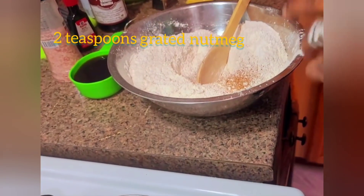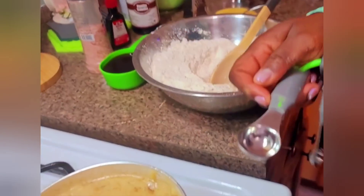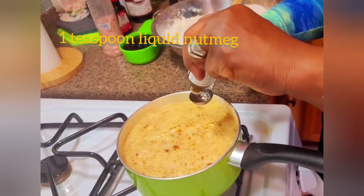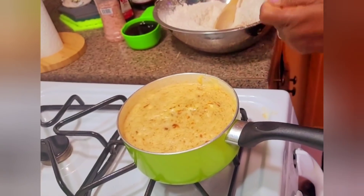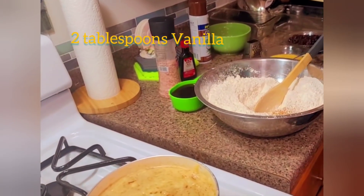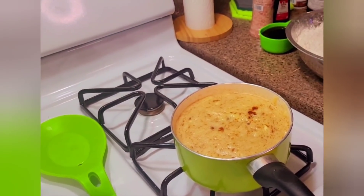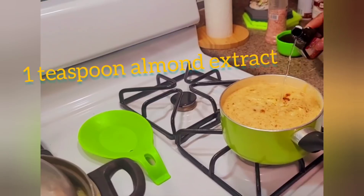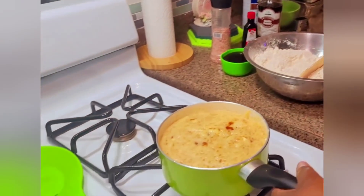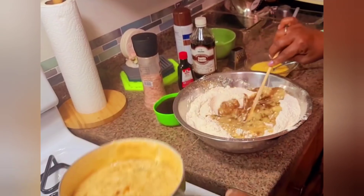I'm also going to be adding some liquid nutmeg — just a teaspoon. I've added that to my liquid mixture, and I'm also going to be adding some vanilla — about two tablespoons — a little almond extract as well. Now I'm going to be gradually adding my liquid mixture to my flour.